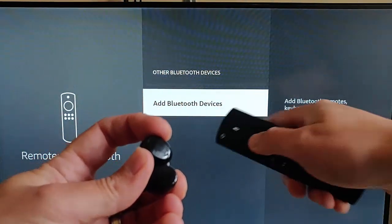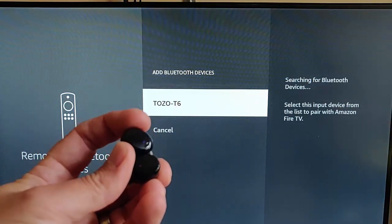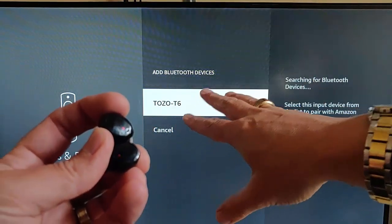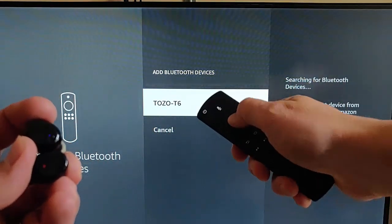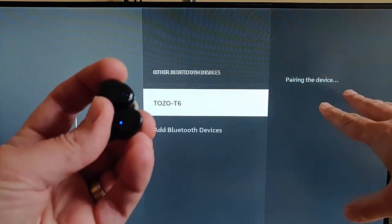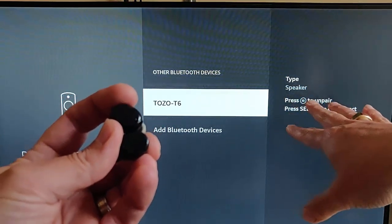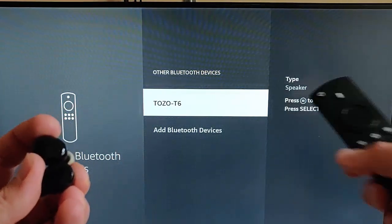With the blue light flashing on the headphones, highlight Add Bluetooth Devices and press the middle button on the remote. It will now search and, as you can see, it has found my Bluetooth headphones. Highlight whatever your Bluetooth headphones are called — if you're not sure, refer to the manual. Press the middle button and it will say 'Pairing the device.' Keep the headphones on and near the Fire Stick, and there we go — it now says it's connected.